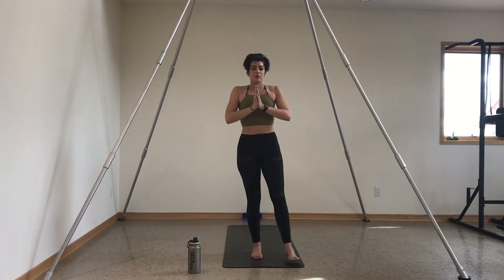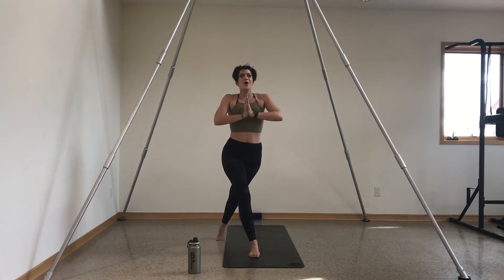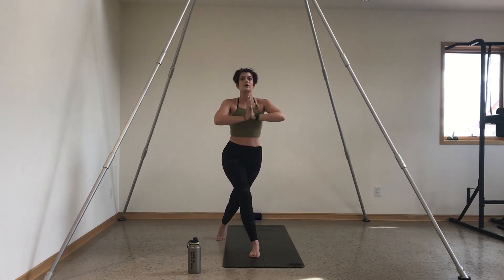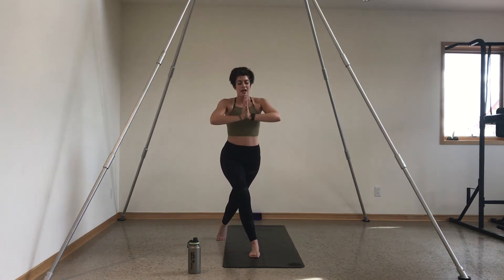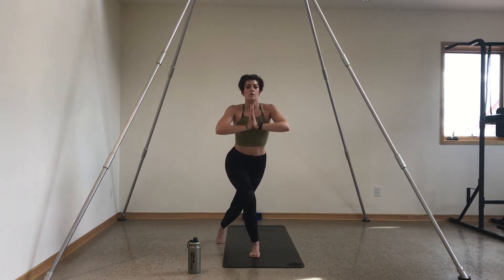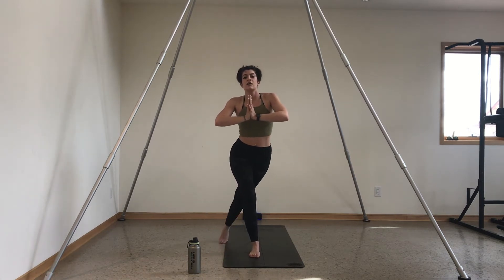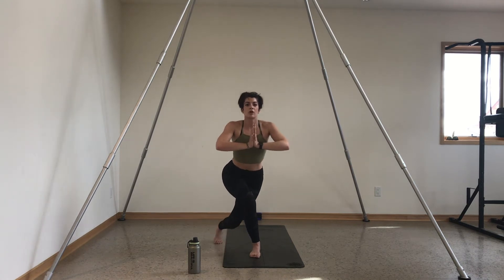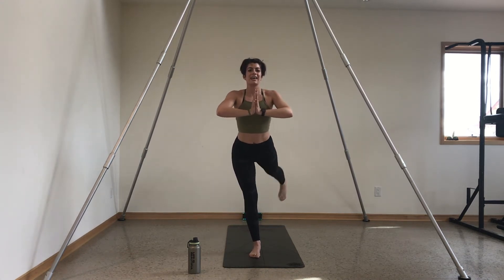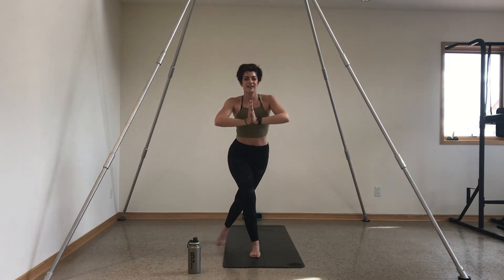Bring your palms to heart center. Step your left leg behind your right for a curtsy set-up — stay high on the ball of your back foot. We lower and lift, down and up. Option to stay here or add a back diagonal kick with your left leg — kicking towards the back left-hand side of your mat. Flex your left foot like crazy; the more engaged your leg is, the easier it should feel. Down and kick, lower and lift, inhale, exhale. Just four, three, two, and one.